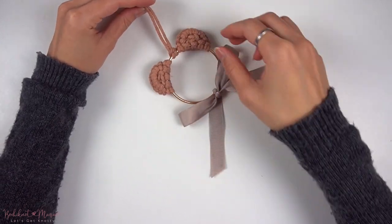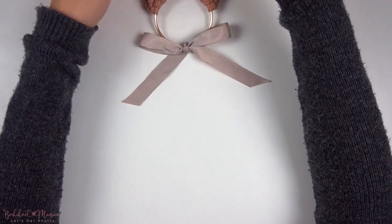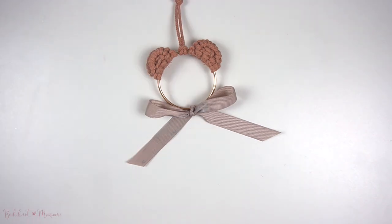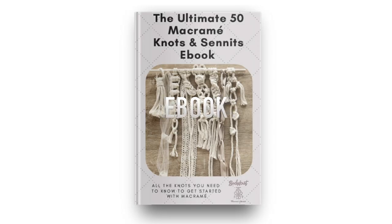And then you are now complete with this lovely bear ornament. I hope you guys enjoyed this tutorial. If you did, make sure to give this video a thumbs up and click subscribe if you haven't already. Thanks for watching and I'll see you guys next time. Bye!